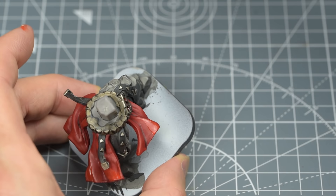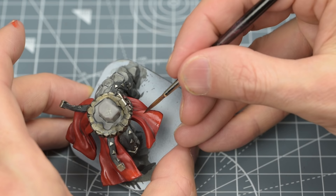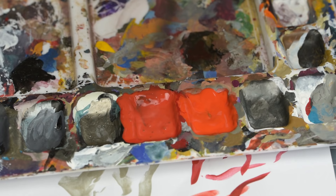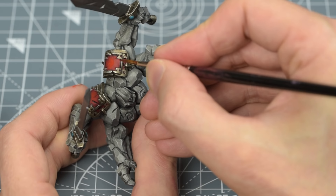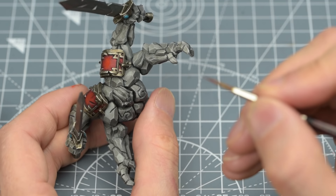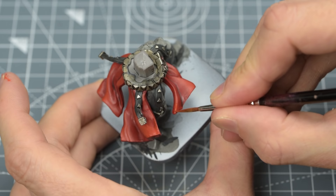Here, I'm using a damp brush to blur – or feather – the edge of the transition. For the spaulders, it's okay to stipple the paint on, producing a slightly rougher texture. Here, I'm adding my final, smallest highlights with some pure Mars Red, which I'm applying just to the most raised areas in the fabric.